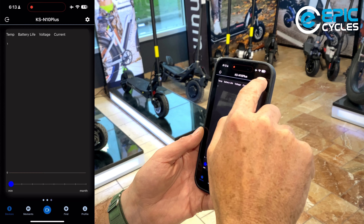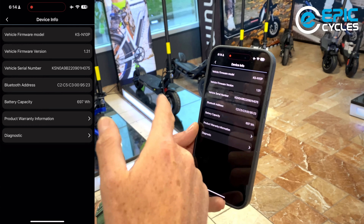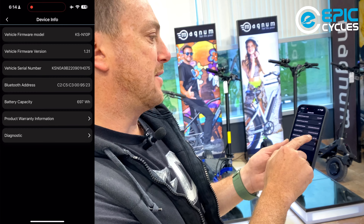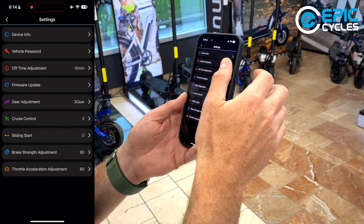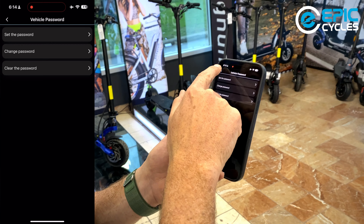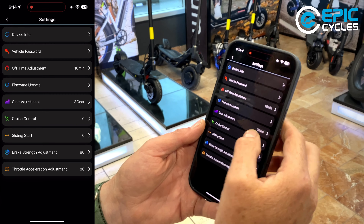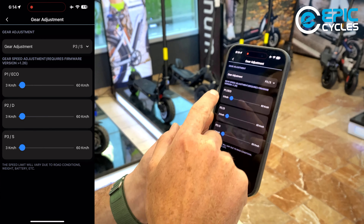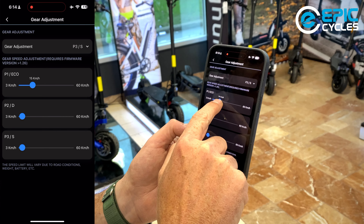You can also go to more settings by clicking the gear icon. Here you have device info, which tells you which firmware you're running, the serial number of your scooter, battery capacity — 697 watt-hours as mentioned — product warranty information, diagnostics, and the option to set a vehicle password. There's also a firmware update option.